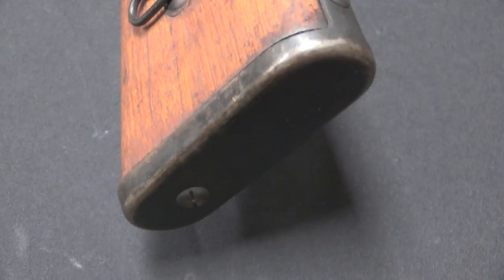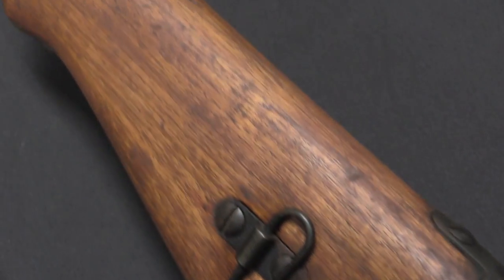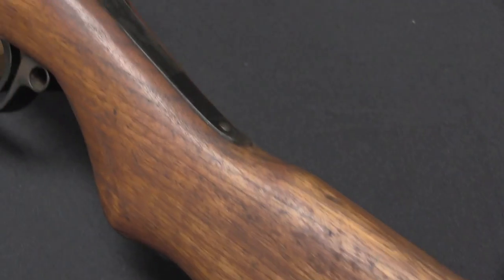At least one Japanese Pedersen rifle was captured in combat on, I believe, Okinawa. At any rate, these remained as prototype rifles, although they may have been used despite that fact.